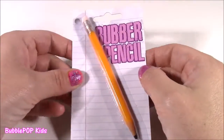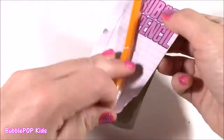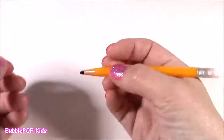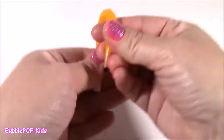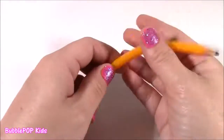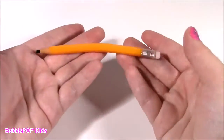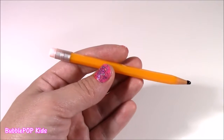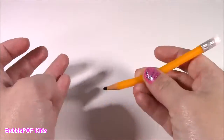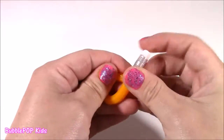Next up is the rubber pencil. It definitely looks like your ordinary average pencil, like you're about to start writing — but it is super bendy, probably the bendiest little pencil ever. It's a rubbery plastic material, but it goes back to the regular shape. This is perfect if a classmate asked you for an extra pencil and you gave this to them — they would just be like, what is this?